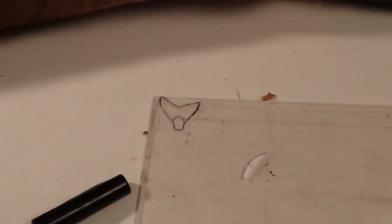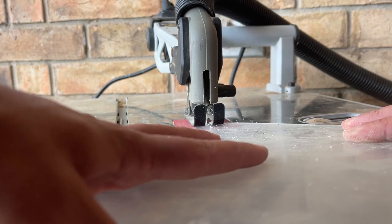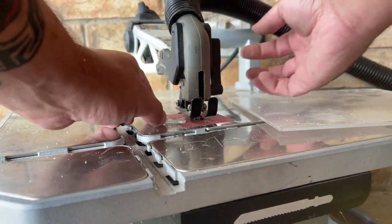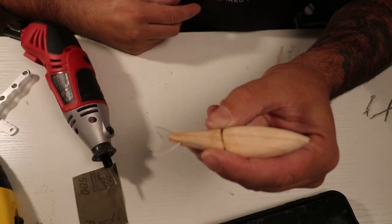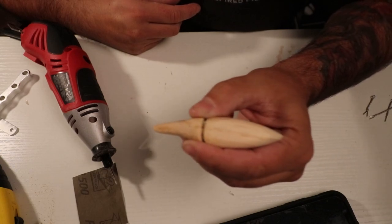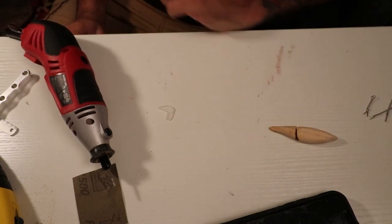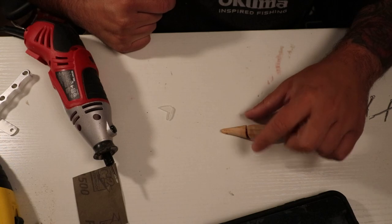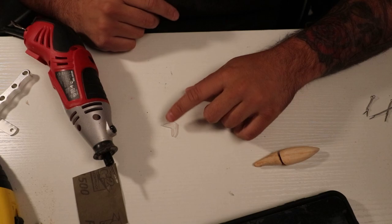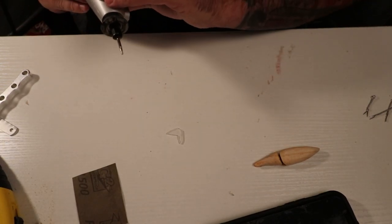I'm going to cut out just the tail with this Lexan material, not the fins. There's the tail piece cut out. I'm going to use a Dremel and put some lines on that tail — carve some detail. Honestly, with a swimbait this small I probably should have just made the tail out of wood since it wouldn't have added that much buoyancy, but we did it this way.